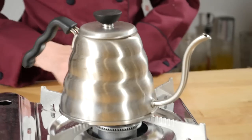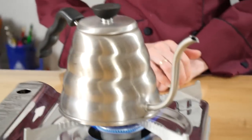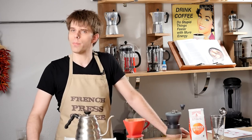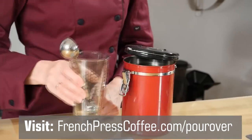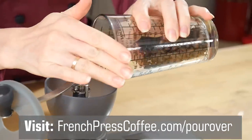Tip number two: start to boil your water. You're going to want to boil twice as much water as you've measured for your pour-over because you're going to use that to prime your mug as well. Next, weigh and grind your coffee beans — you can use our chart that you can find right down here in the description of our video.